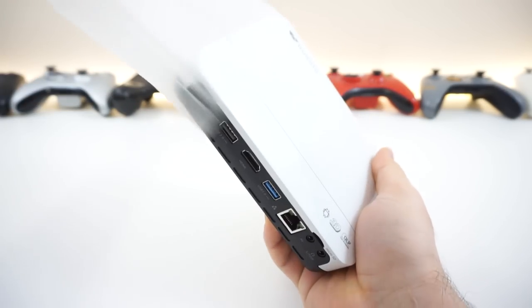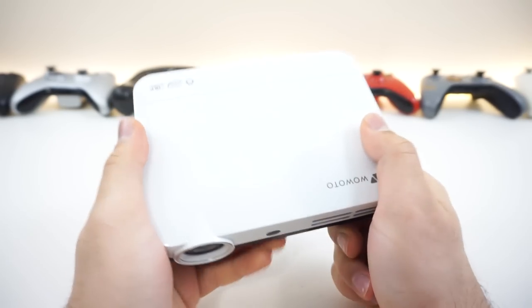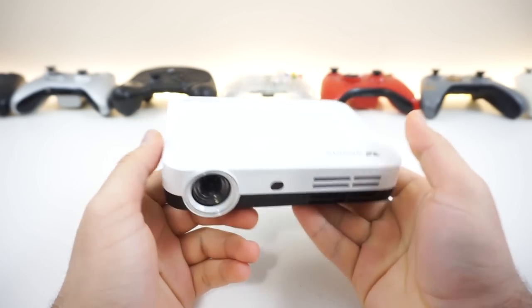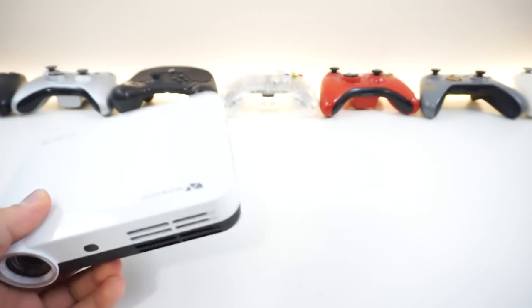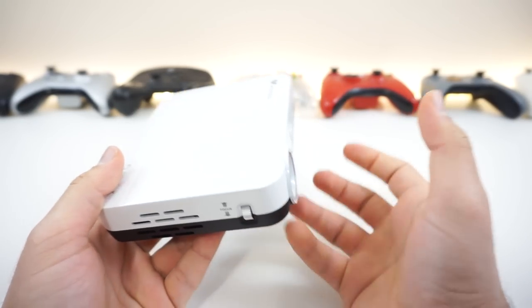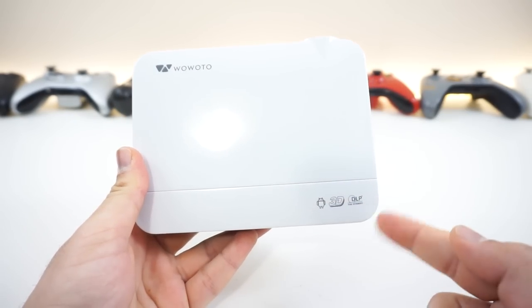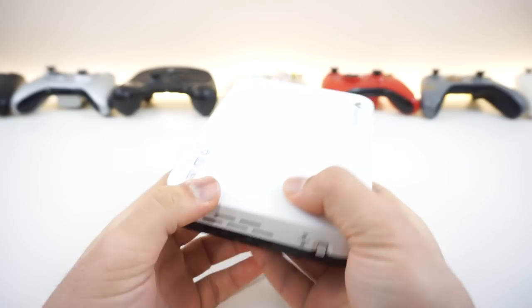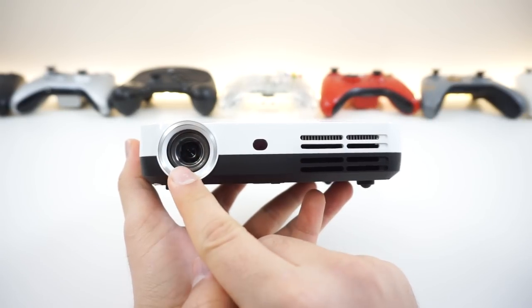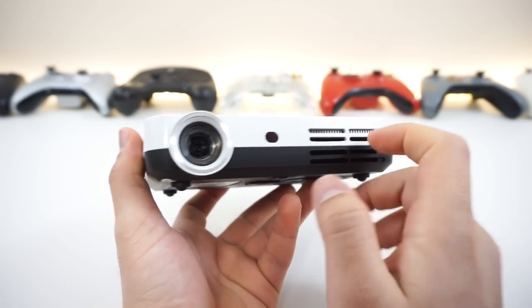Let's take a look at the projector itself. It does feel really nice quality — pretty hefty and solid. On top we got a logo and some information. On the front, we got the lens, which is a pretty nicely sized one, an infrared sensor, and some ventilation holes for cooling.